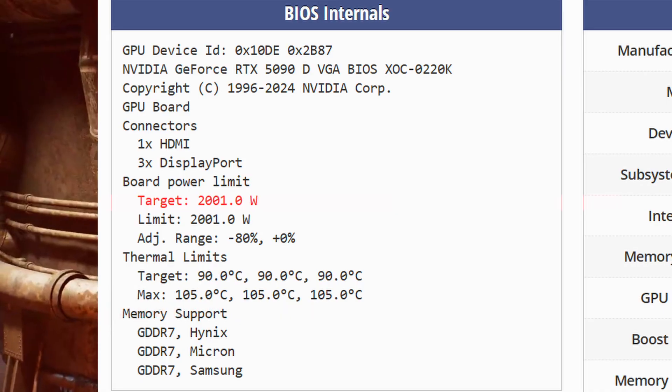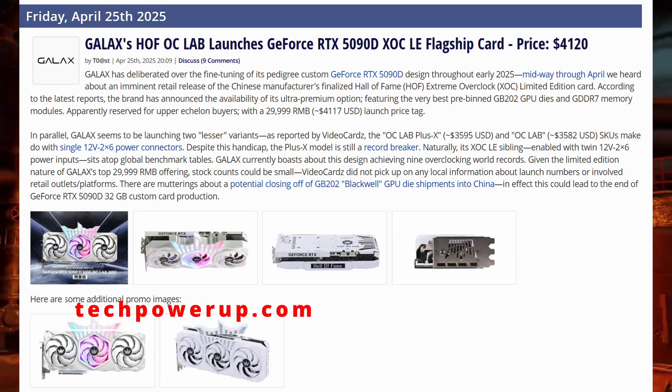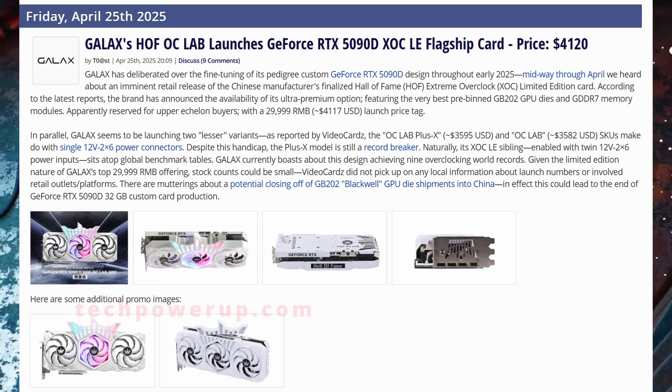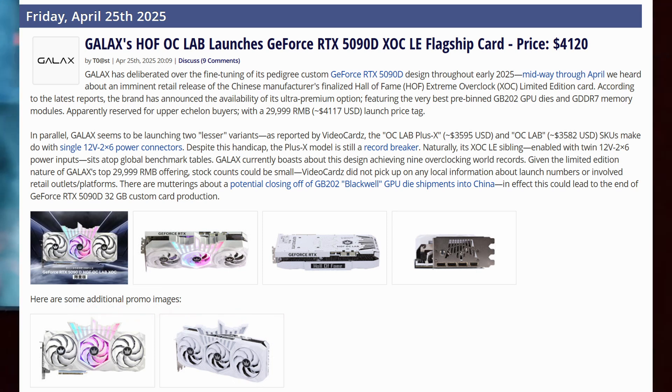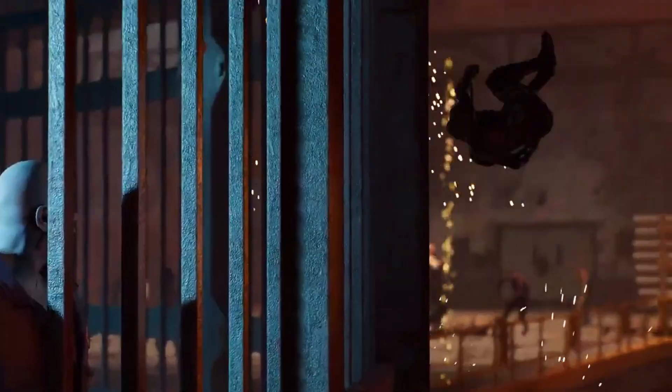Now don't get too excited unless you actually own the 5090D Hop model, because this BIOS only works with that card — not the standard RTX 5090 and definitely not other brands. You could technically try stun modes and other risky stuff, but without professional tools, you're probably going to melt cables or worst case, fry your card. So be warned.